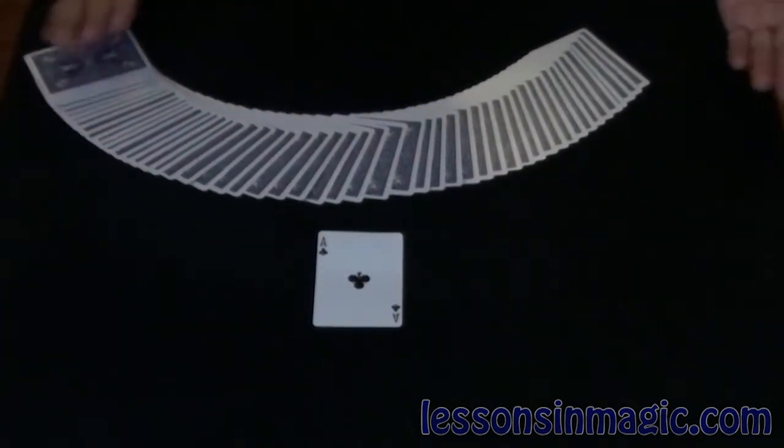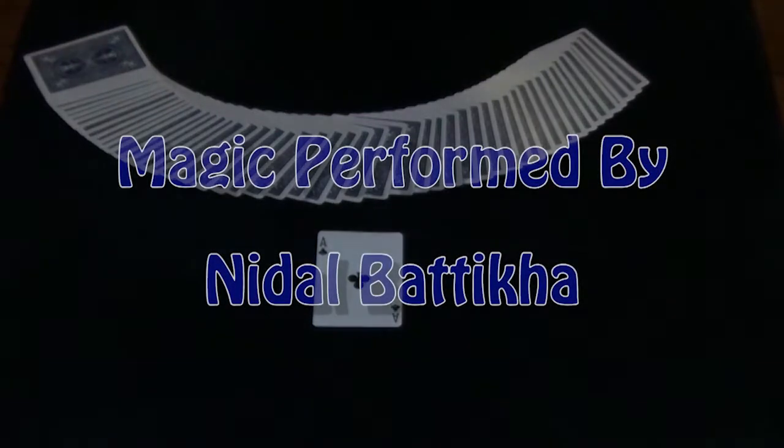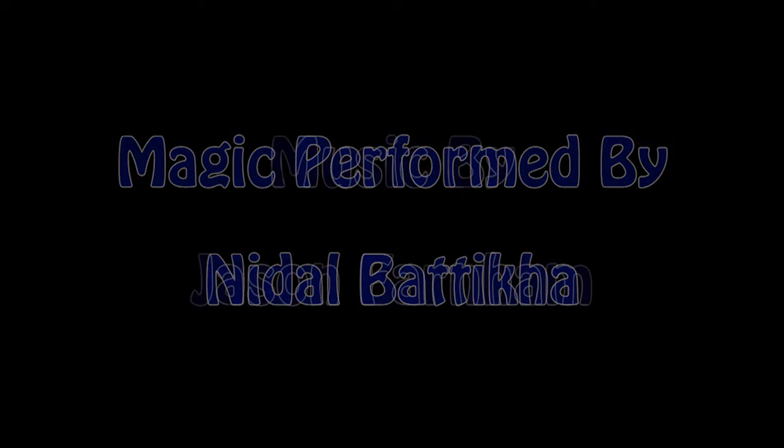And that is called the Ambitious Card. Thank you.